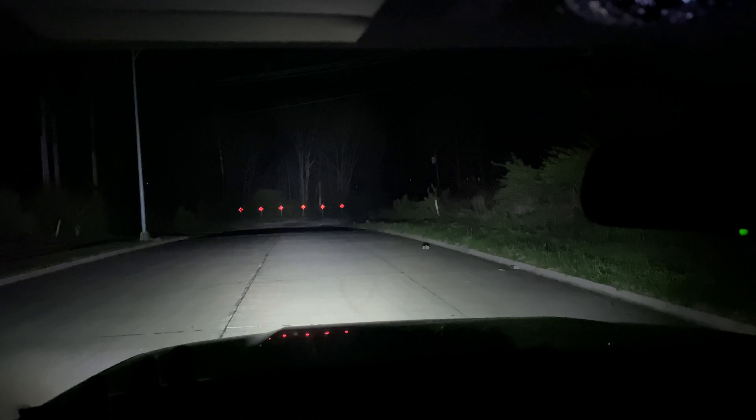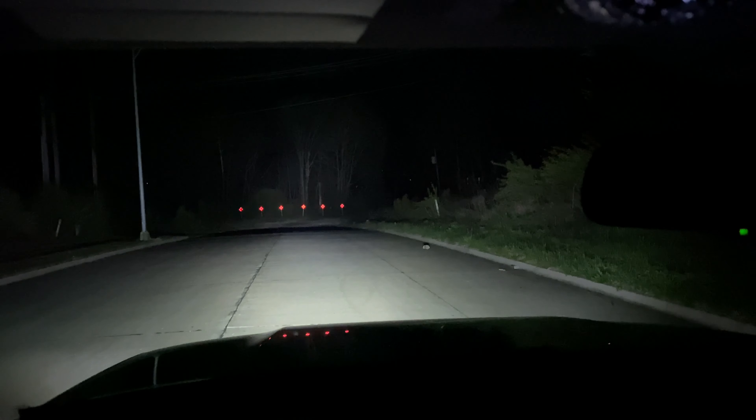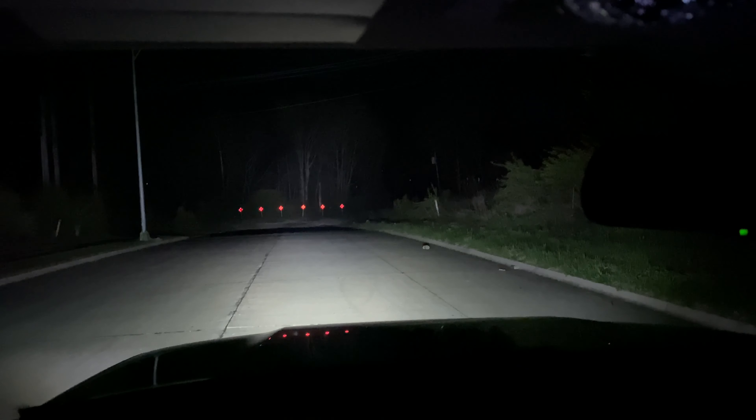Really good. Like I said, for being budget bars I'm extremely happy with them — they've had no issues. We drive back roads a lot to visit family and it's just littered with deer, and these have made an incredible difference compared to the factory lighting.